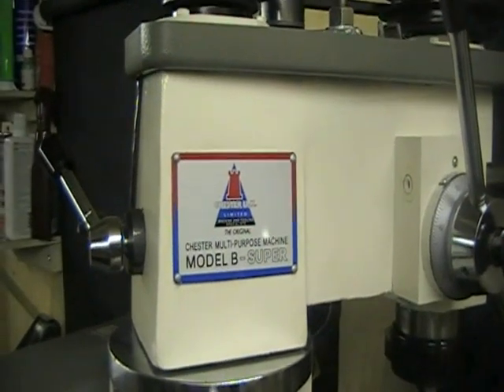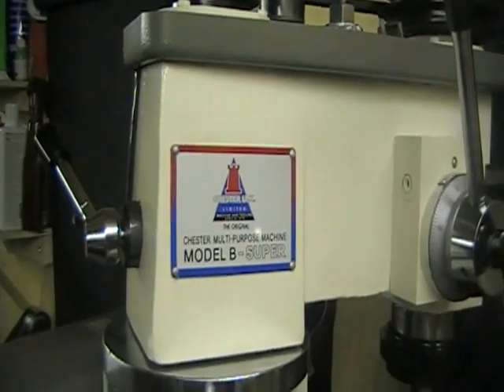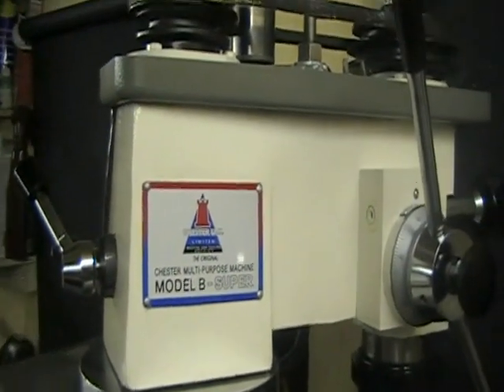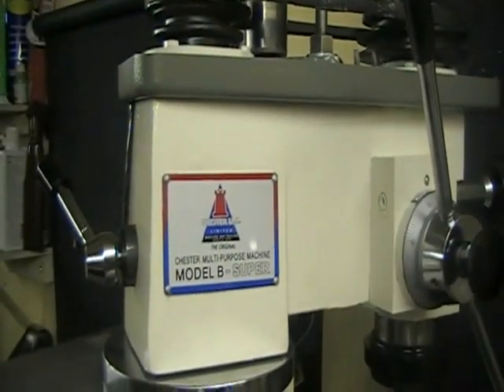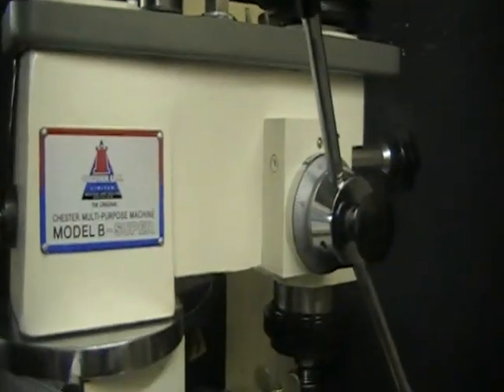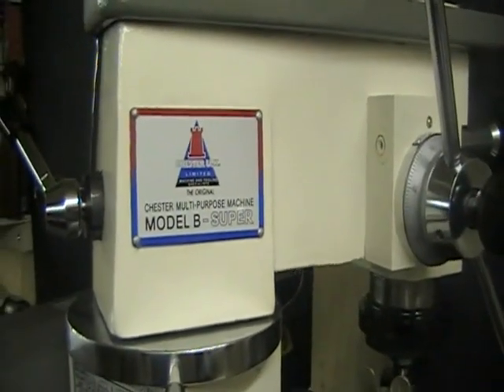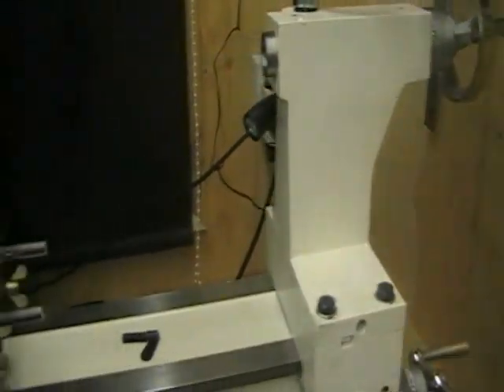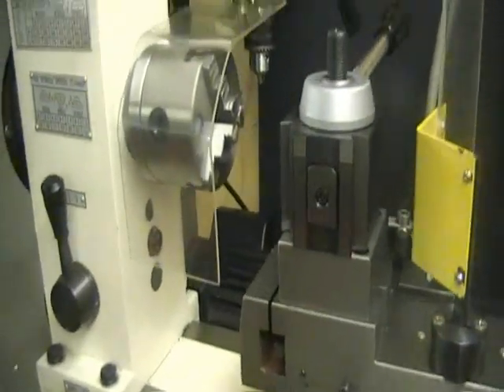Hello there, Eid1B here. This little exercise I've never actually uploaded to YouTube before, so I thought I'd kill two birds with one stone. This is my first lathe, it's called a Chester Model B. I'm going to show you a few modifications that I've done to it. I've not had the lathe long — I've had it about two weeks now.